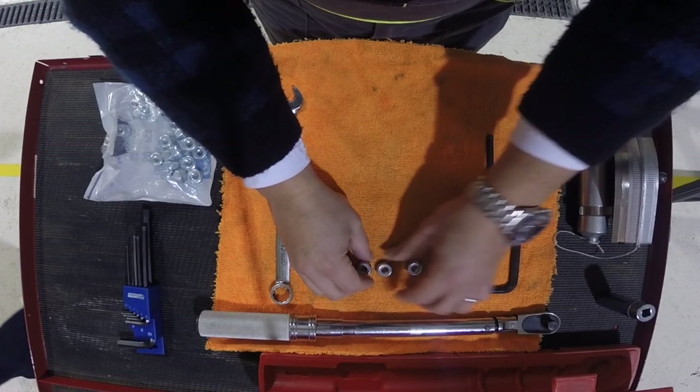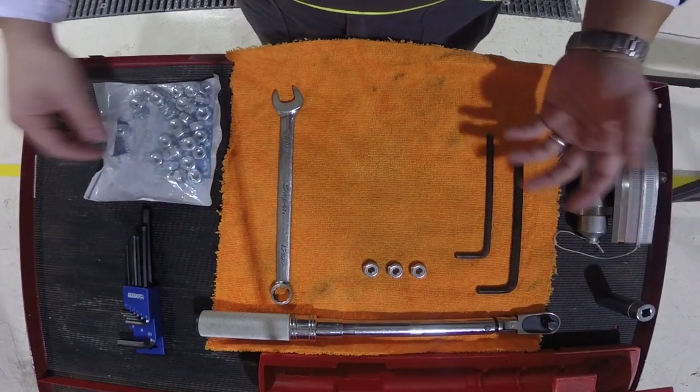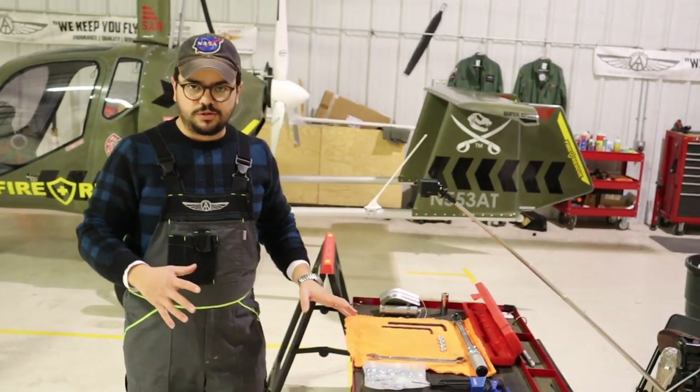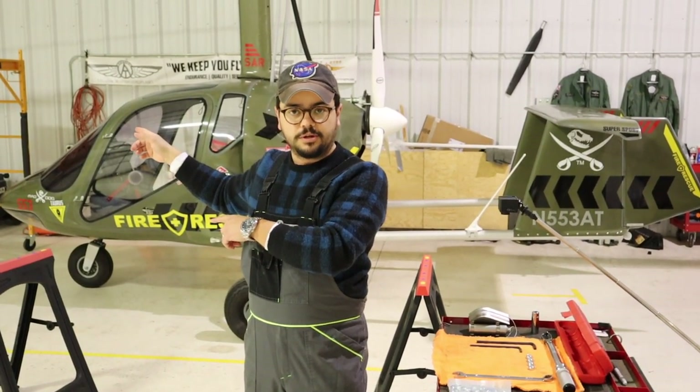As soon as we have all our tools ready — because we're going to move the rotor and we don't want to start running around waiting for tools — we first prepare all our tools. Then when we are ready, we jump on top of the aircraft and we start moving the rotor.